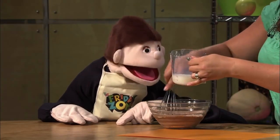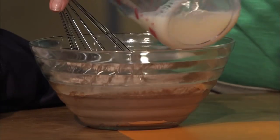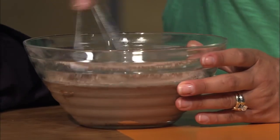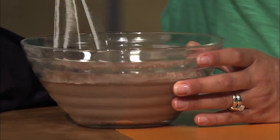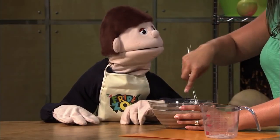I'm going to add a little bit more, stir it again, and add the rest. That looks good. It looks more and more like pudding. When we cook it in the microwave it'll thicken up with the cornstarch.